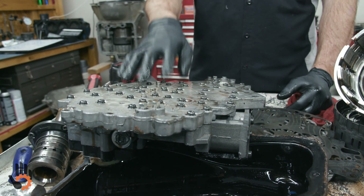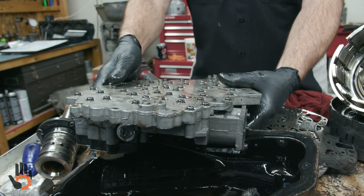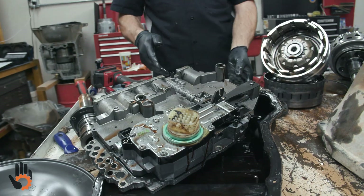The warpage and twisting of the valve body is a big, big problem. You can spend all the money you want on upgrades. Bare minimum, we're going to build it and put some kind of valve body kit in it depending on the application.